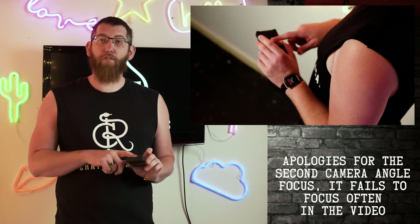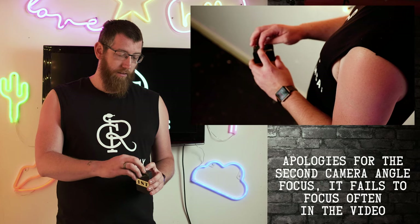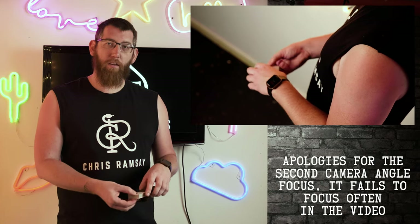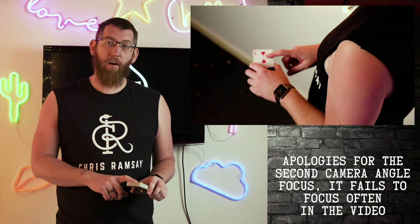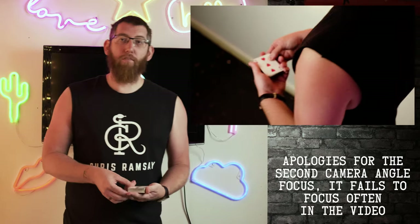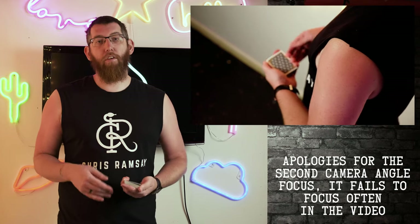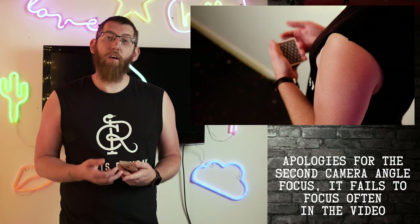The first one is a very easy one called an out-of-the-box glimpse. All you need is a normal deck of cards. When you have the cards in the tuck case, make sure the face-up side is near the case opening. When you open the top and pull the cards out, the first card you see is the three of hearts. That's your glimpse — you know the bottom card is the three of hearts, so you can do multiple tricks, forces, or anything using that knowledge.